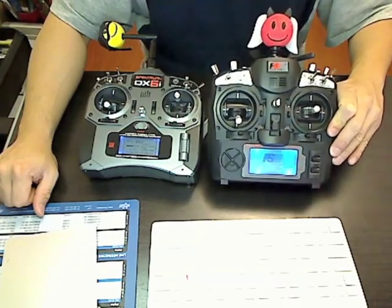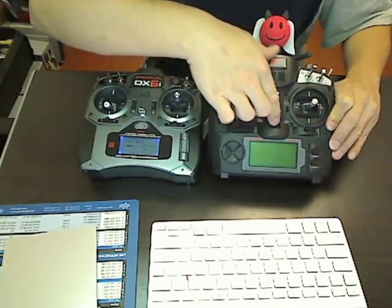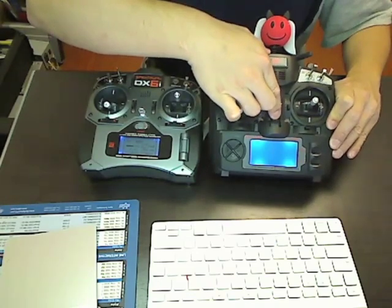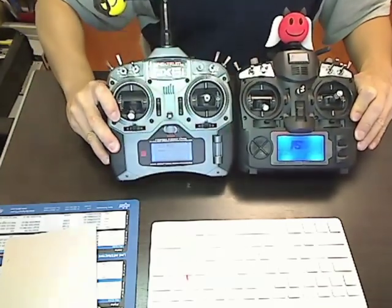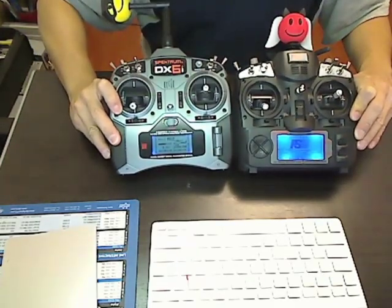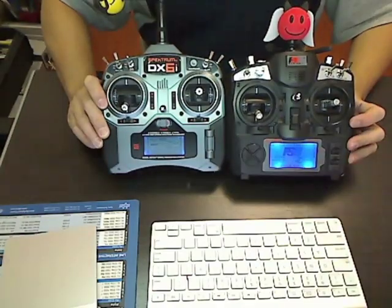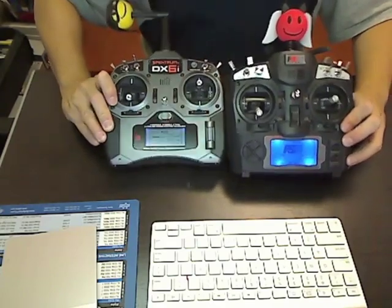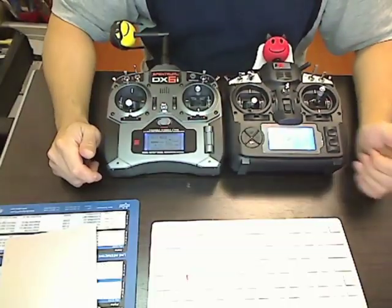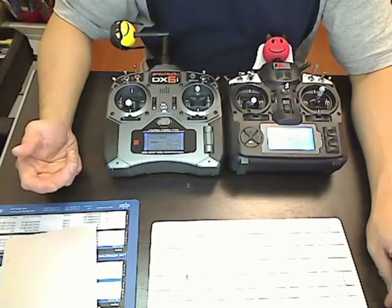So there it is — off and on. This is actually a lot brighter than my DX6i. These are transmitters that you can modify for about $5 and give them a nice cool look. Another great thing about having a backlight: not only can you see it in the dark, but it also lets you know that you have it on.